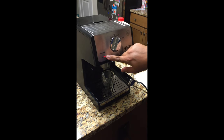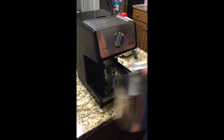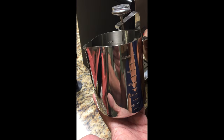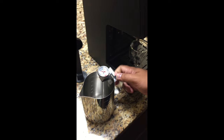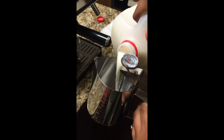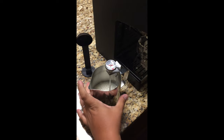It's still warming up, so I can go ahead and pour the milk in here. You will want to pour it at the 250 mark. This pitcher holds 20 ounces.